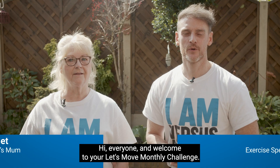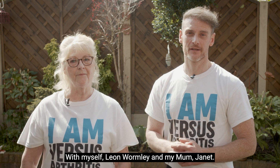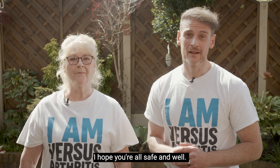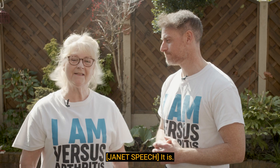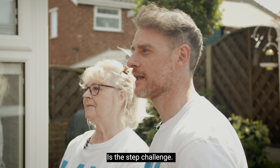Hi everyone and welcome to your Let's Move monthly challenge with myself Leon Wormley and my mum Janet. I hope you're all safe and well and it's good to be back. Your challenge for this month is the step challenge.